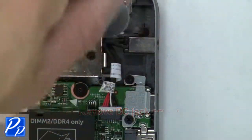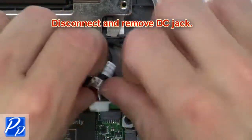Now remove the DC jack screw. Then disconnect and remove the DC jack.